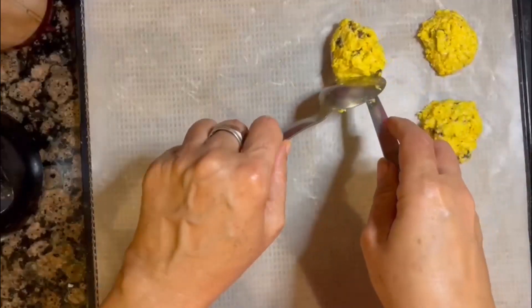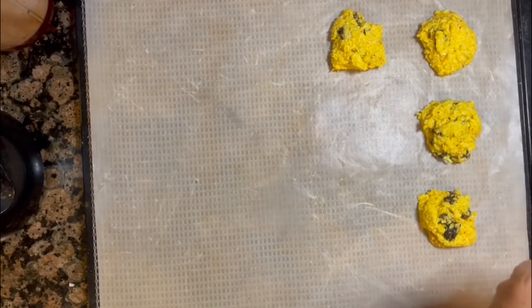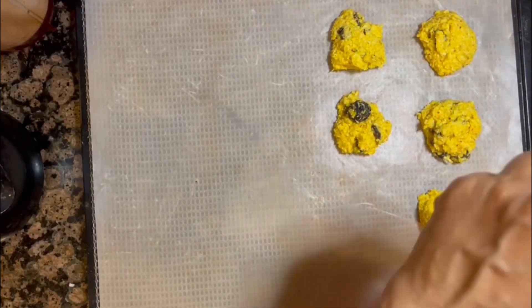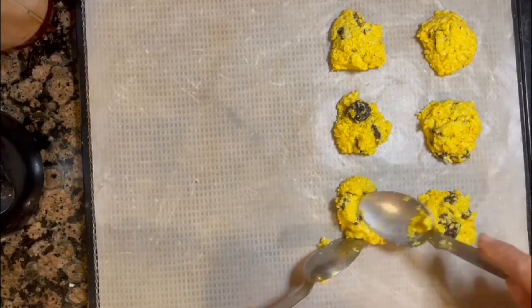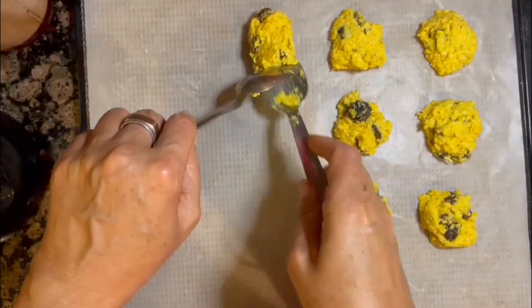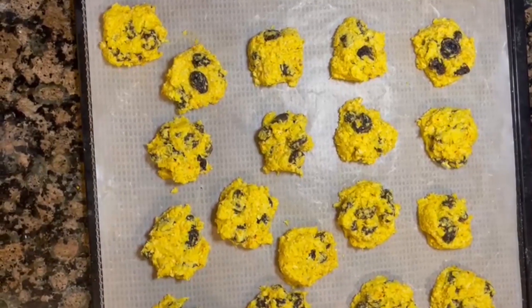I used about a cup and a half of coconut, and I'm going to put it into the dehydrator to test and see how long they need to dry out. I'm making these cookies for the holiday, raw vegan style. Now I'm going to put it into the dehydrator.